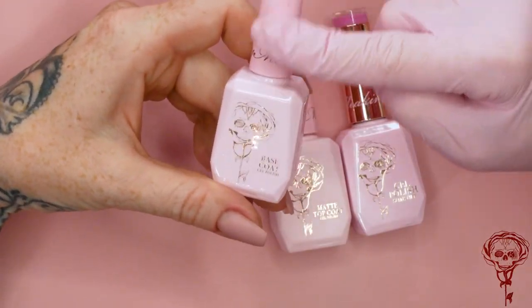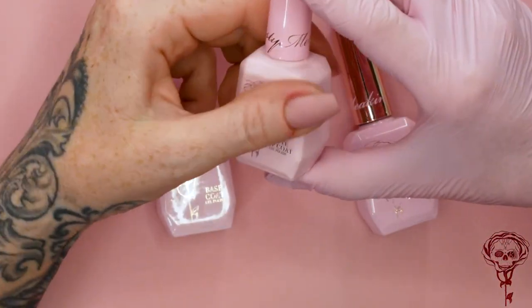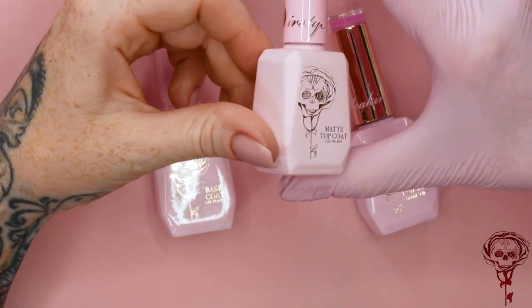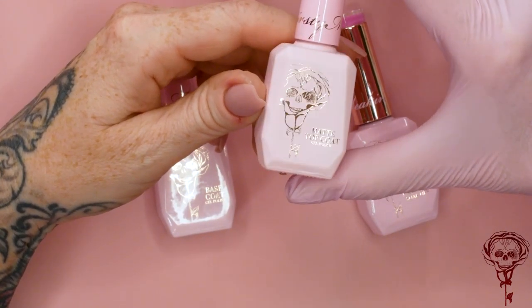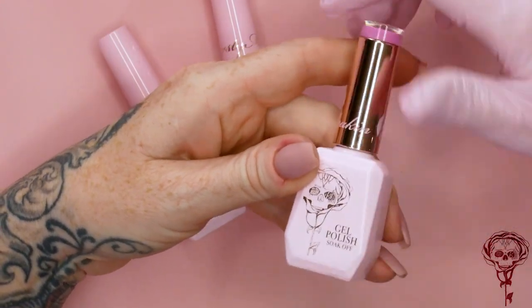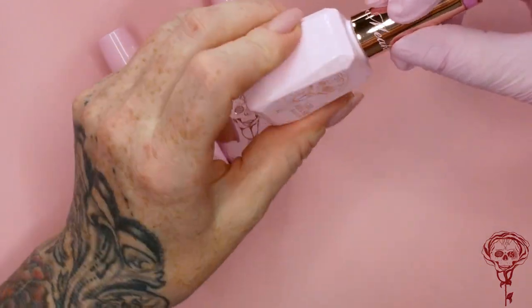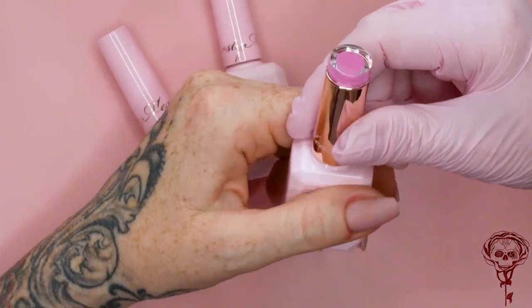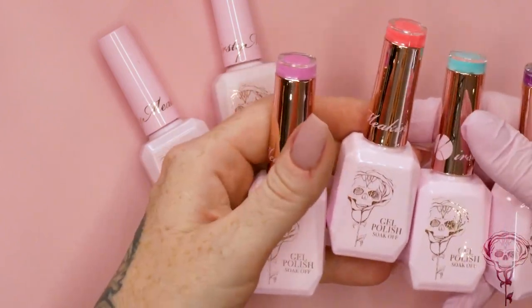This is your base coat — pink lid, pink body. The matte topcoat has a pink lid and a matte pink body. Look at the rose gold print on that, it's just beautiful. The colours all come with this gorgeous pink body and rose gold handle with the Kirsty Meakin logo. You can see what colour it is from the top, so when they're on your shelves you can see all the colours really easily. I'm so pleased.